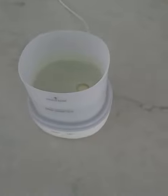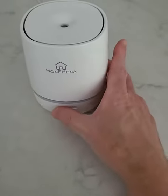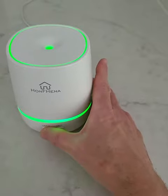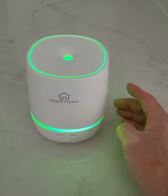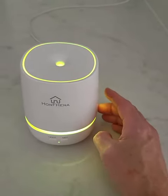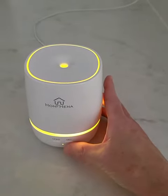So once you put the water in there, you can put the lid back. I have already plugged it in and it's very easy to use. Just press the light and it has different light modes and they change. You can also set the light to just remain in one light if you want.